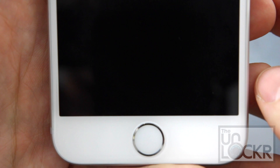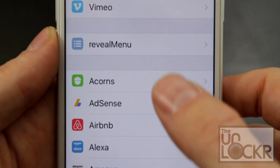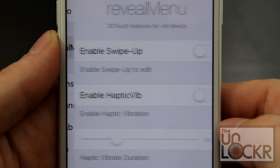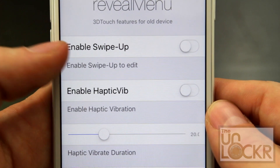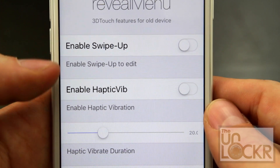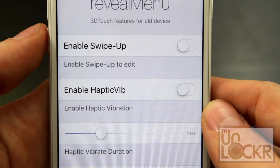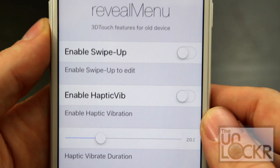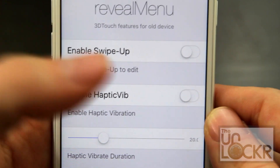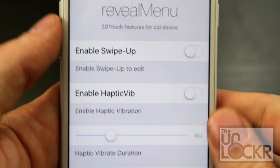Tap restart springboard and wait for that. Then when it reboots, you can go into settings and scroll down to Reveal Menu and tap that to get access to the settings of the app. You can tap to turn this on to enable swipe up in order to enter edit mode, because long pressing now does the 3D touch. So if you long press, it no longer gives you edit mode so you can move your icons around, but turning that on will allow you to swipe up on an app in order to get back to that mode.